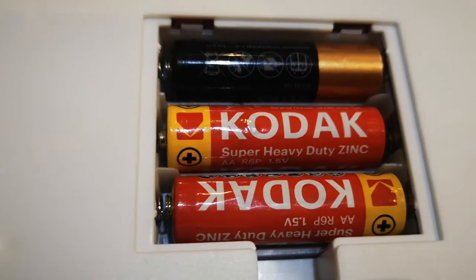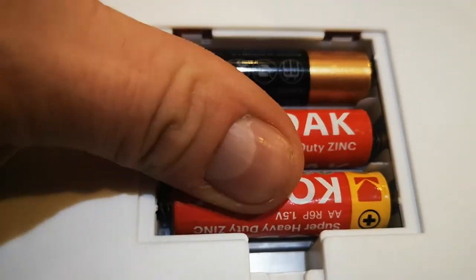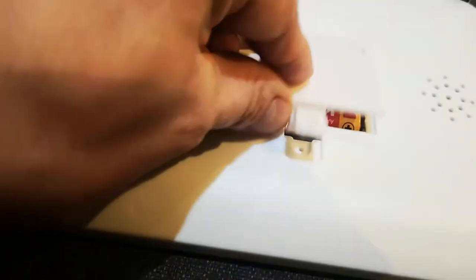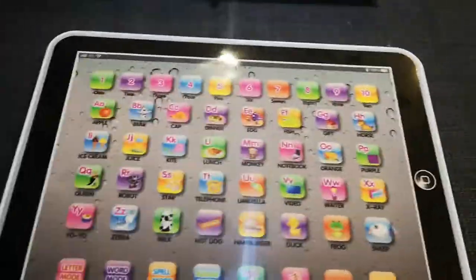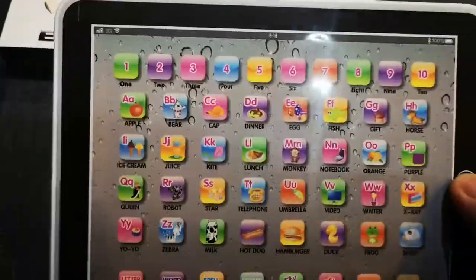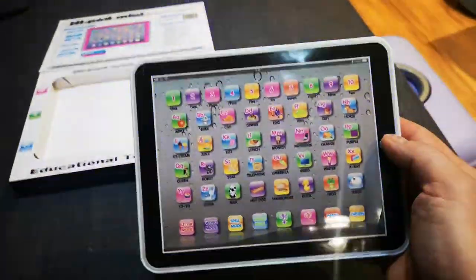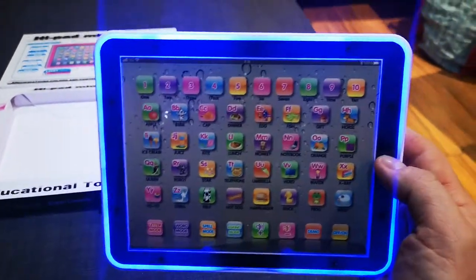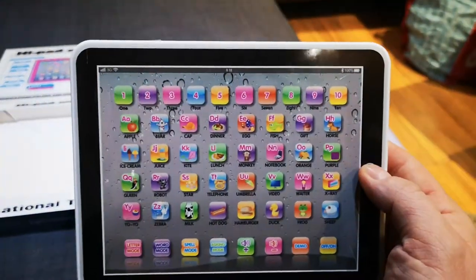On the back you've got three AA batteries, one and a half volt, with a cover and a screw. And you can really play with the light — it can be flickering around or still, and you can switch it off.